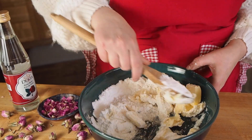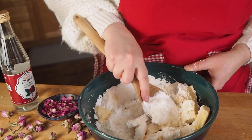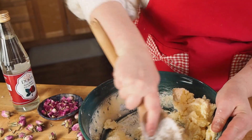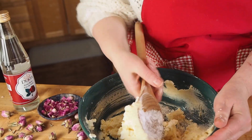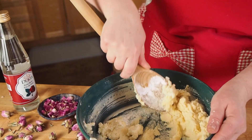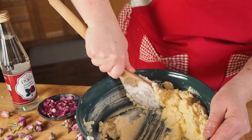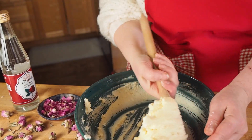Start by creaming plant-based butter together with some granulated sugar and powdered sugar. If you use room temperature butter it will be much easier to get it light and fluffy — I keep forgetting to bring the butter out until the last minute.